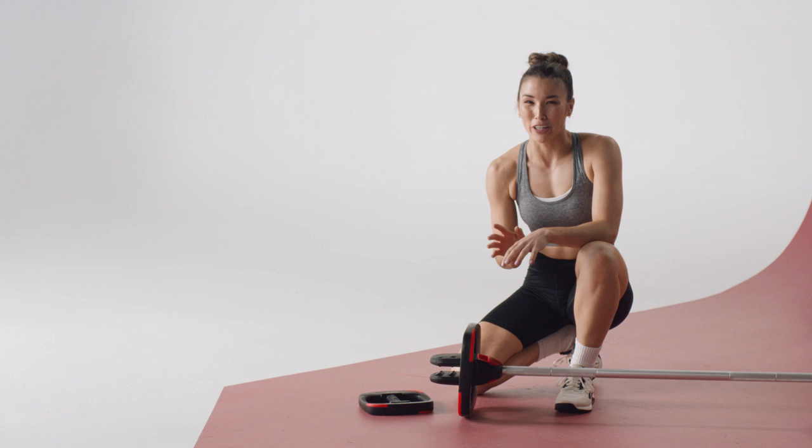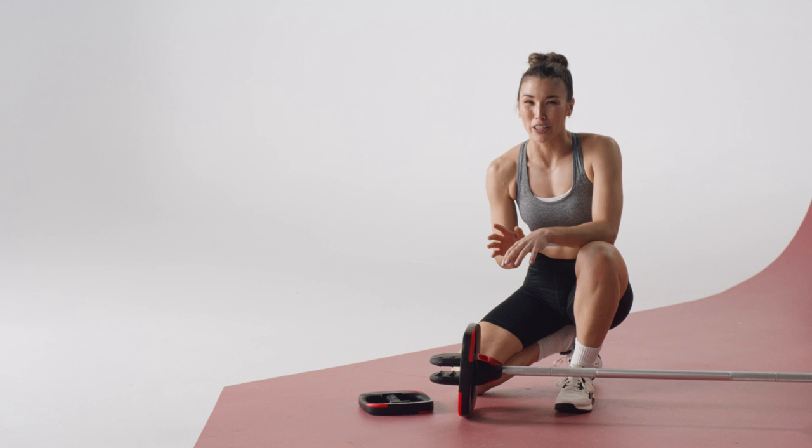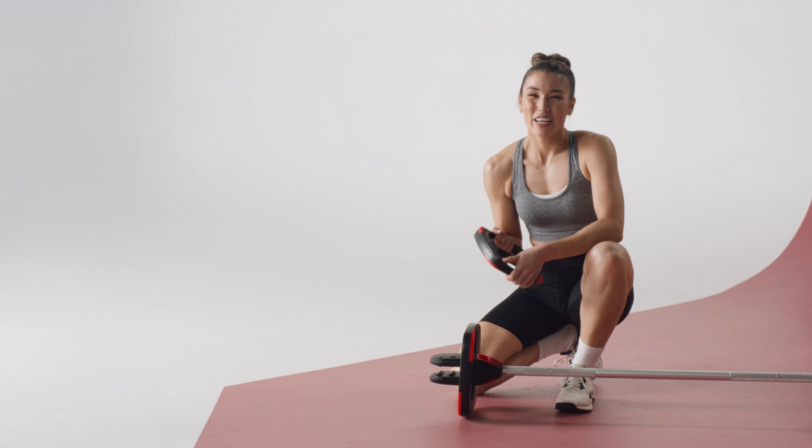If you do body pump, grit strength or any other strength workout, choose a couple tracks where you think you could work harder. Then add a weight plate to each end of your barbell — maybe one or 2.5 kgs, that's 2.2 or 5.5 pounds — or lift a slightly heavier weight plate.